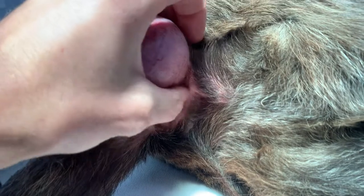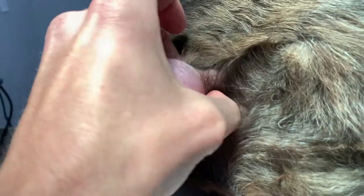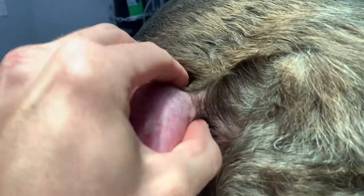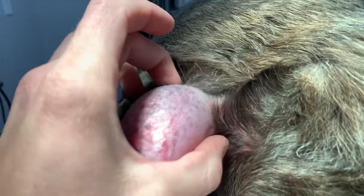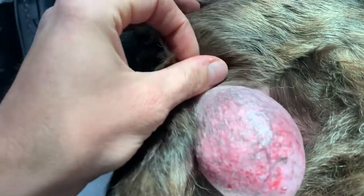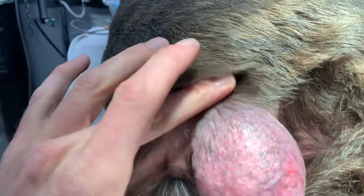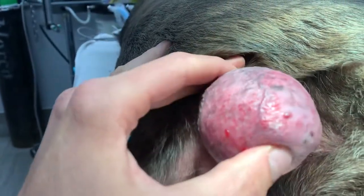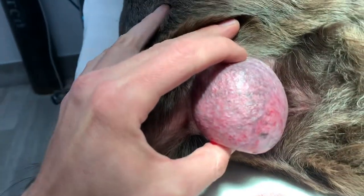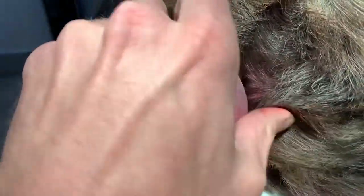Even though it's pretty big, the base isn't huge and it doesn't feel real deeply attached. I've already discussed with the client — the plan is to take it off marginally, because the assumption is that it is a perianal adenoma and they generally have a pretty benign behavior. So that should be sufficient, but we'll send it off. And if it's something more malignant, then we'll revise if we need to, but that way we can avoid additional trauma in this area where there are important nerves and whatnot, so we don't cause fecal incontinence unnecessarily.